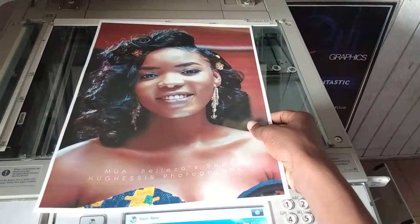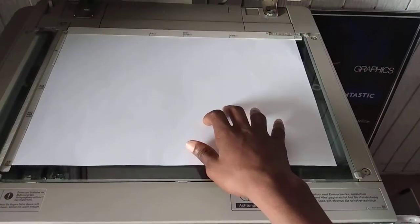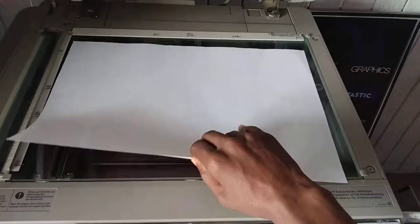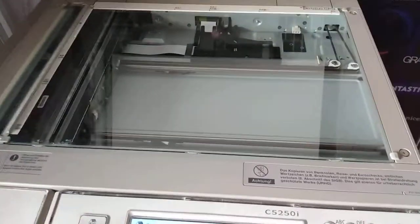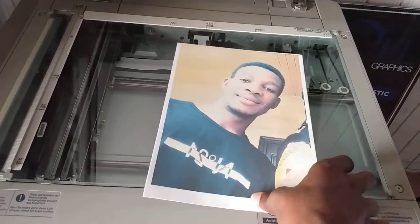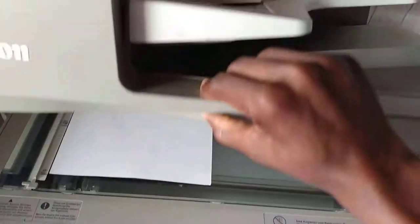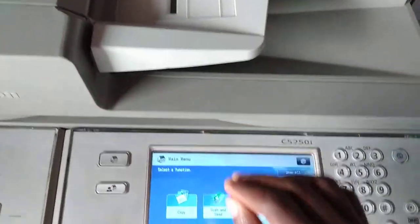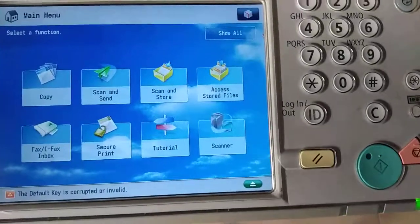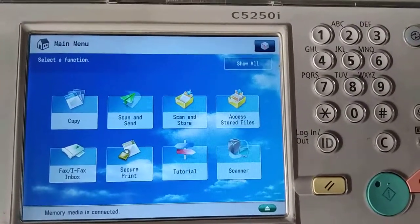The A3 is facing you like this, then you turn it this way. In this case we are scanning A4, so let's get back to our A4. This is our A4 that we are scanning, so we place it like this and we close the top.